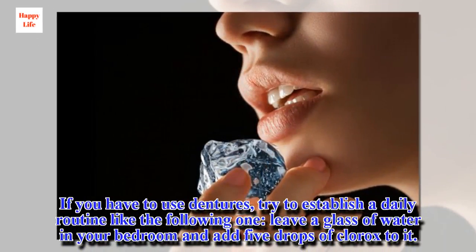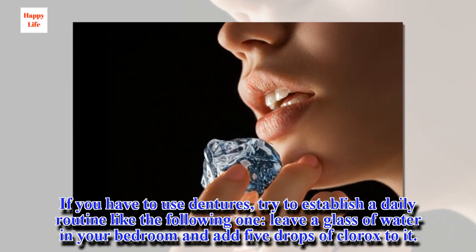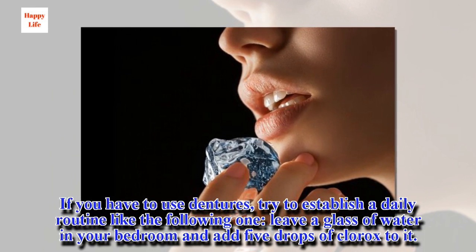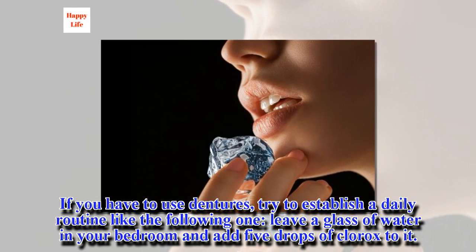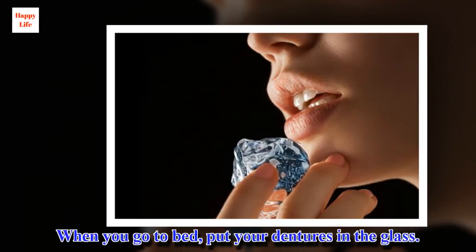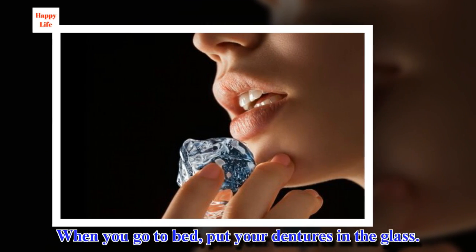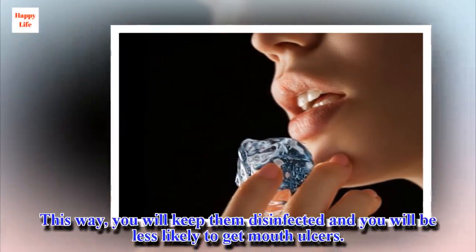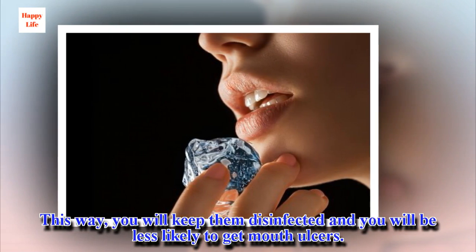If you have to use dentures, try to establish a daily routine like the following one: leave a glass of water in your bedroom and add five drops of Clorox to it. When you go to bed, put your dentures in the glass. This way, you will keep them disinfected and you will be less likely to get mouth ulcers.